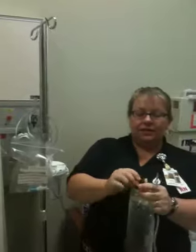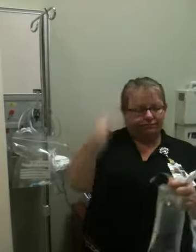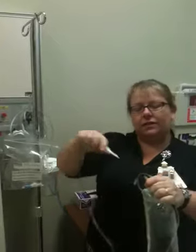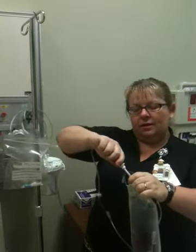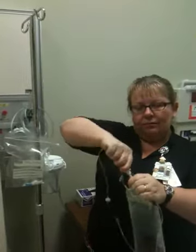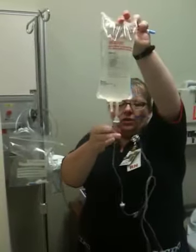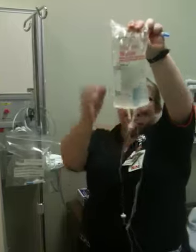Take your bag. This is your medicine port — pop the top of that off. Throw it at whoever's standing next to you. It goes in — make sure it's secure. And flip your bag back up. You're going to squeeze that chamber until it's about halfway up.